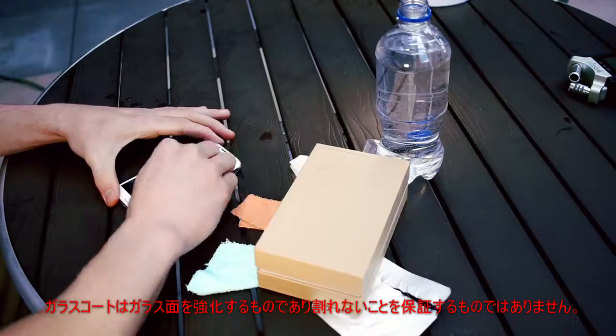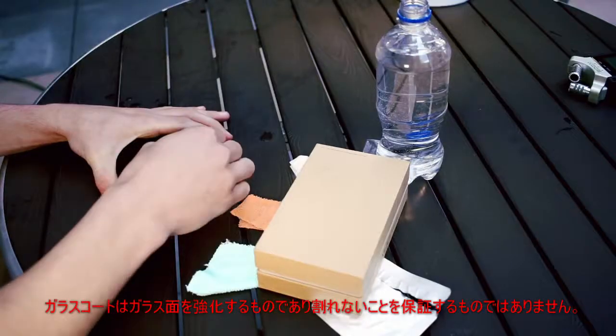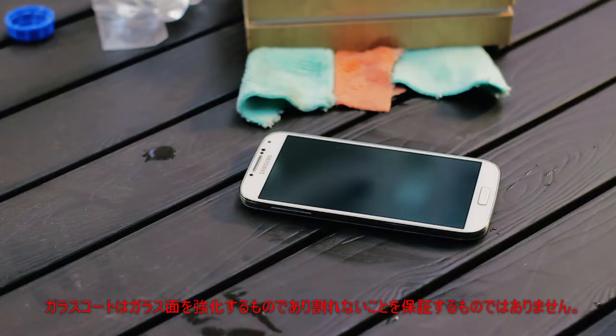Once you have rubbed water into the surface, once again take the third microfiber cloth to clean off the surface. At this point, the glass hardener has been properly applied to the glass and the glass will now resist scratches and cracks.